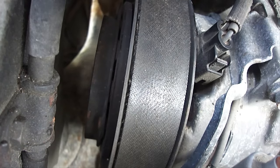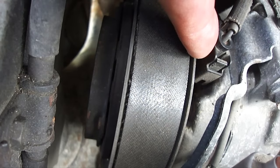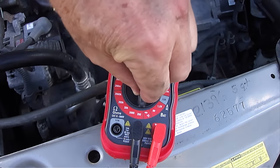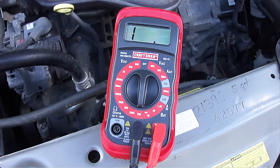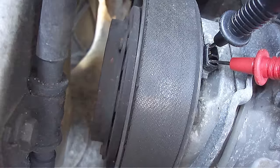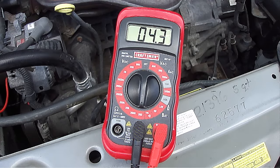If the clutch turns freely, then disconnect the electrical connection as shown here, which will be located right by the clutch. Next, take a digital multimeter and place it on 200 ohms. Typically a clutch coil should be between 2 to 5 ohms. Any reading below 2 ohms or over 5 ohms indicates a bad clutch coil. Now touch the two probes from the digital multimeter to the two electrical connection contacts by the clutch. This reads 4.3 ohms, so the clutch coil is good.